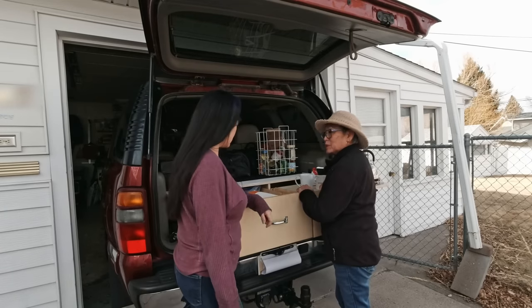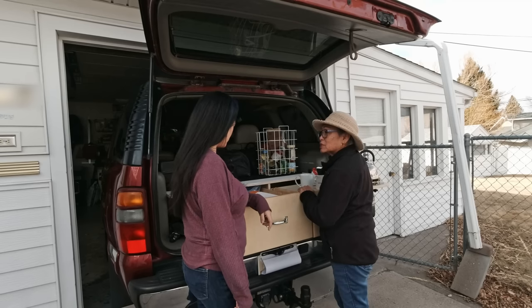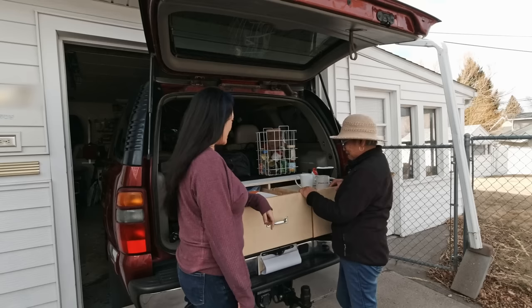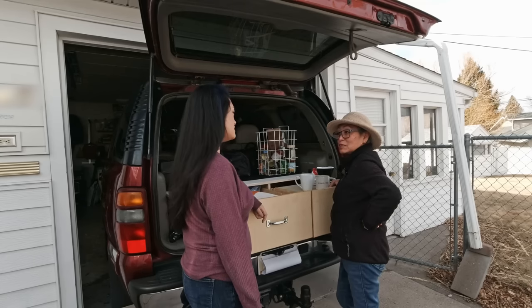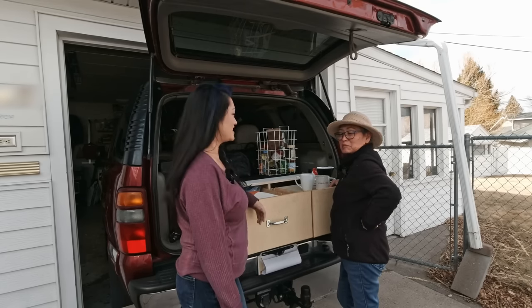Hey mama, what are you doing? Hey Bekelea, just getting ready for camping, so I'm digging through my kitchen stuff. So you're gonna be gone again? Yes. Yeah, so I can show you what's in here. And you're just in time for coffee because I was making coffee too. Good, I'm ready for coffee.